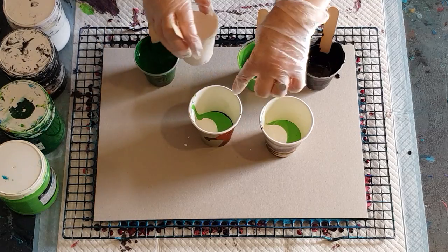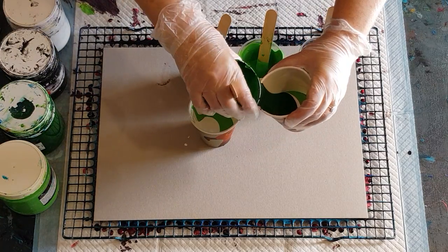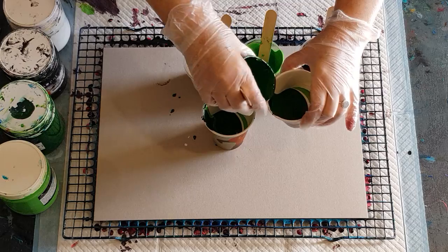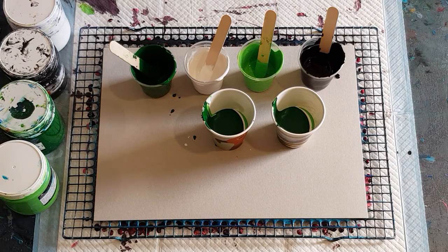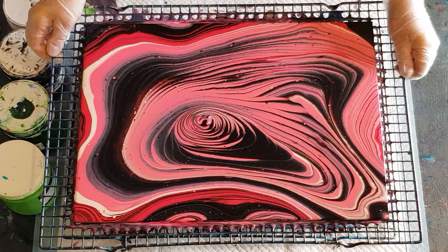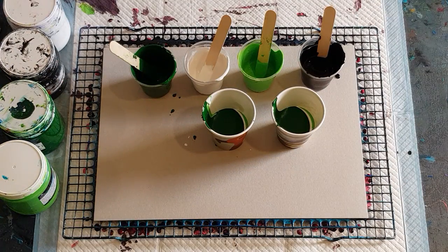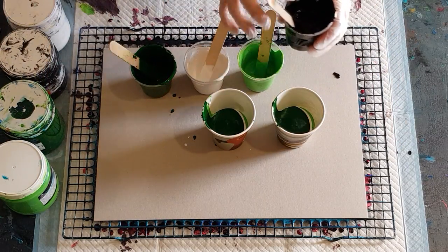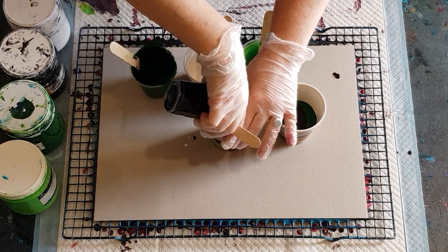I'm putting in a small amount of white — probably half the amount as the light green and dark green. I've got slightly more dark green because those two light colors, the light green with the white, tend to dull down my center. I'll show you the pink one I just did — you don't see very much of that dark pink in the center. So I'm adding more dark green, hoping to get more of it in the first ring rather than just on the outside.